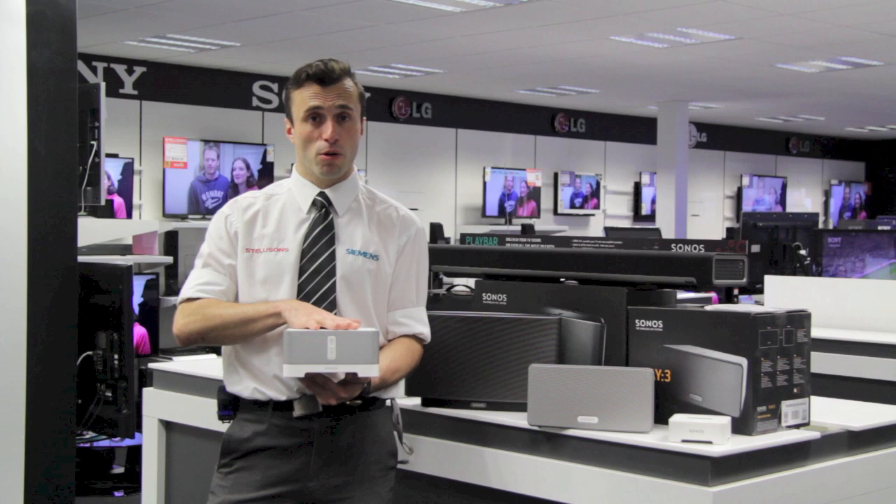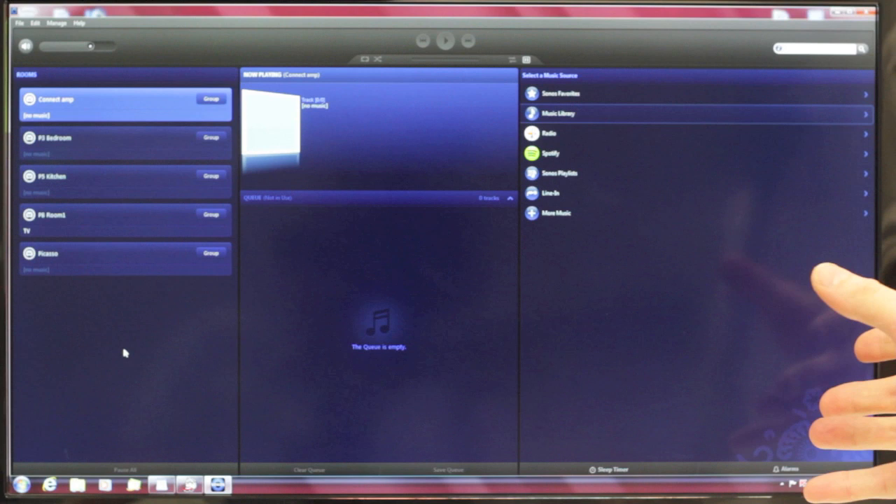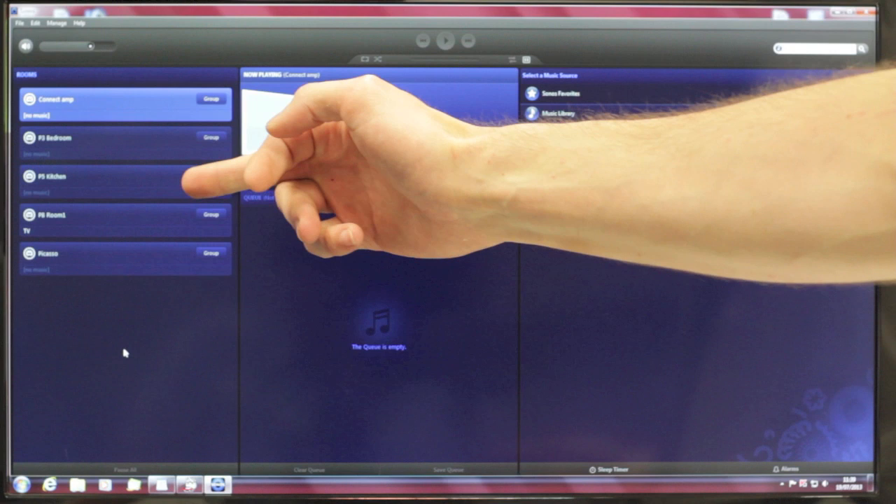Just another option — keeps your speakers out of the way and you can hide this in the cupboard and still control it easily, streaming your music from your computer. Here we have the Sonos control system. I'm going to demonstrate this on my desktop, but you can also use an Apple or Android device. On the left here, we've got a list of all the components we've got: the Connect Amp, Play 3 in the bedroom, Play 5 in the kitchen, Play Bar in the living room and another unit dotted around elsewhere.